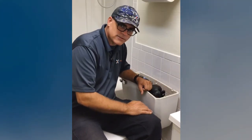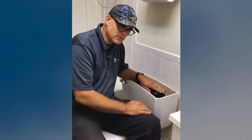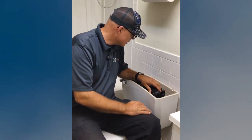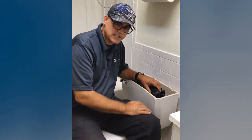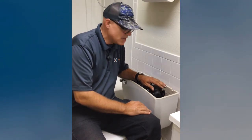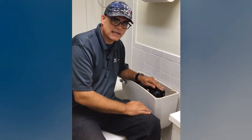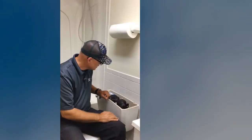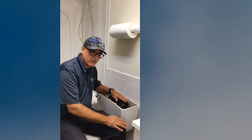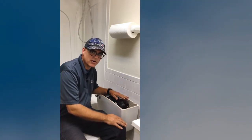FlushMate does make some replaceable parts and they stand behind their product quite a bit. In the beginning they did have some issues and recalls, but they were able to make the product better and work more efficiently — that's how they got the flush volume down from 1.6 to 1.28 gallons per flush. They've also made it so that it requires less maintenance and definitely has longevity to it as well.